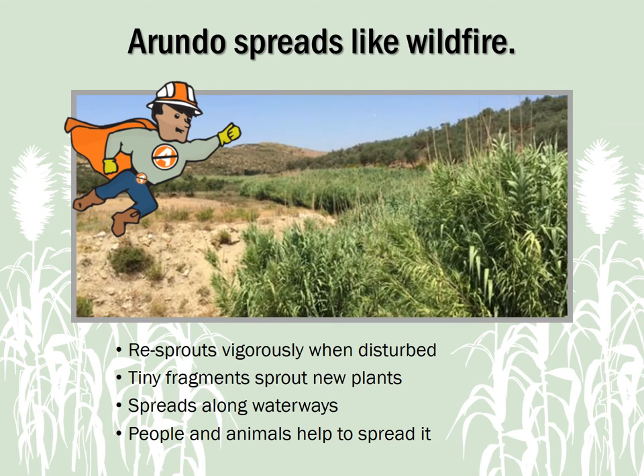Arundo spreads like wildfire. When disturbed by floods, mowing, or shredding, the Arundo plant will resprout vigorously, and each tiny fragment of stalk or roots can float downstream and create a new plant. Improper management can lead to Arundo quickly spreading and taking over a waterway, as well as roadside right-of-ways where it can reduce visibility. Feral animals like wild hogs and nutria, as well as uninformed people, are playing a role in its spread across Texas, especially in waterways.